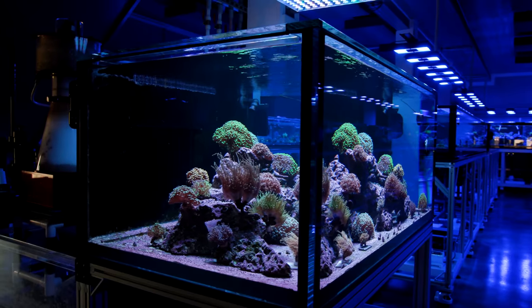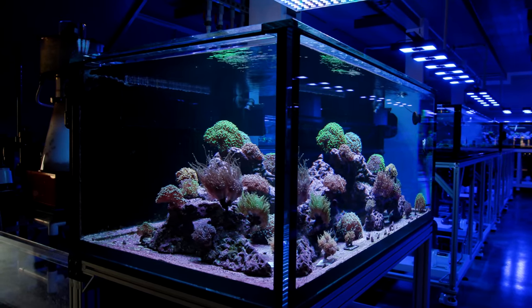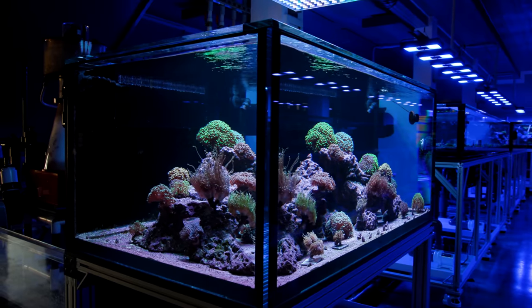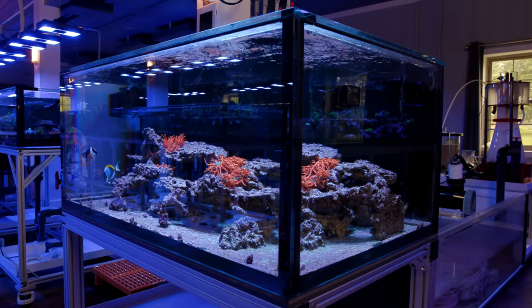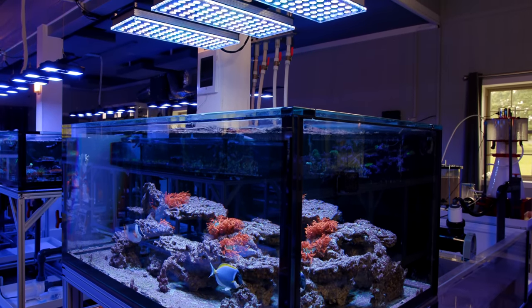The first species-specific tank we did turned into our Euphyllia show tank, and that one has been doing great. This second tank was attached to a different system altogether and we let that system settle in for a longer period of time.